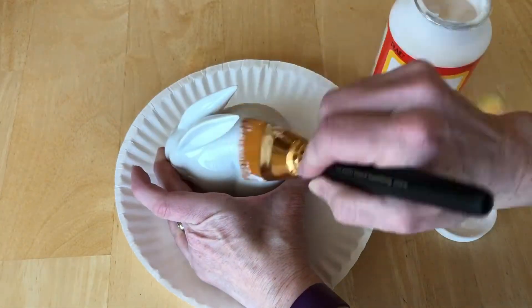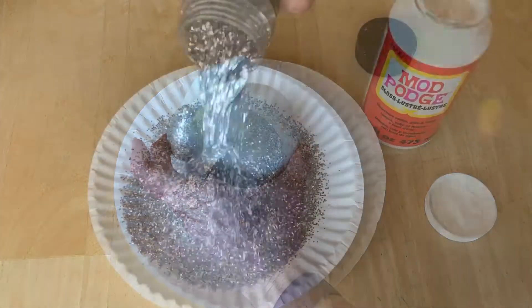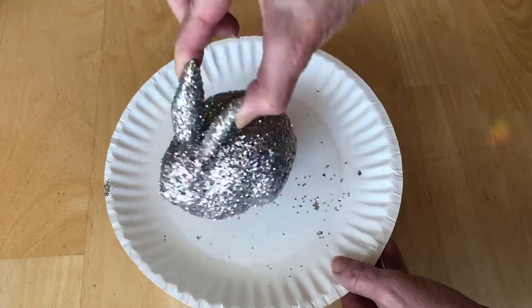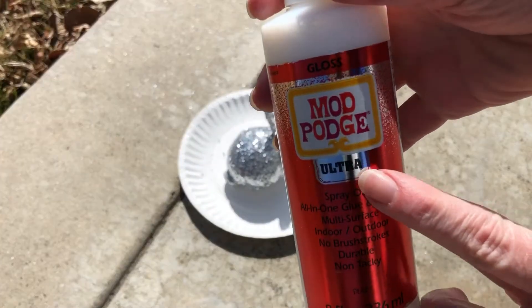I found this bunny at a thrift store and I painted the entire thing with Mod Podge. I then sprinkled it with glitter and let it dry completely. To give the glitter a top coat, I sprayed the entire bunny with Mod Podge Ultra.